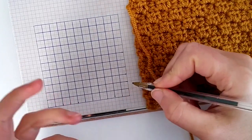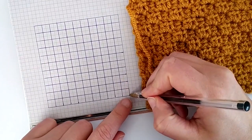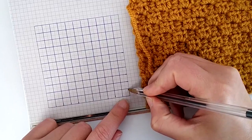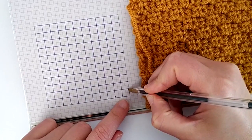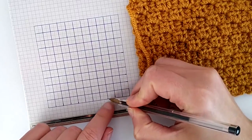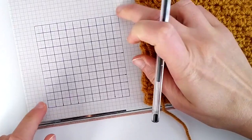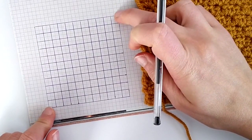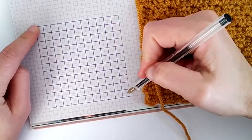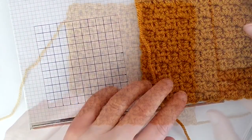And the way we crochet them — the reason why it's called corner to corner crochet — is that we start from this corner and then we go in diagonal. We follow this diagonal and then the next one and the next one, back and forth, until we reach these two corners, and then we start decreasing until we get to the other corner. So we basically go from one corner to the other corner of our project.